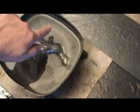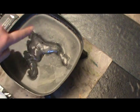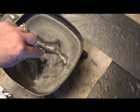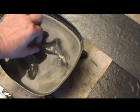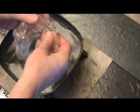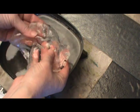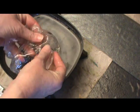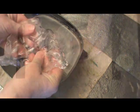One thing I want you to notice too is that my water is not simmering, it is not coming to a boil. It is hot to the touch, but it's not hot enough to burn my fingers so that I can just pull my pellets out and begin working with them. This is something you want to keep in mind — be very careful when working with hot water. We don't want you to burn yourself.